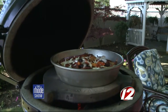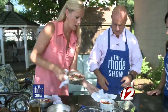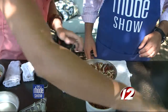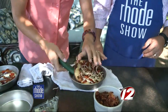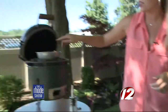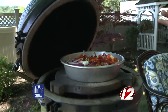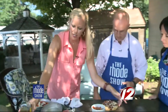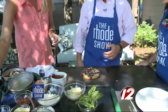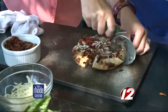The grill is up to about 450 to 500 degrees. We're going to pop the pizza on there. The plate setter creates a barrier so the pizza doesn't burn directly from the coals. Look at that — doesn't that look delicious? Pop it out of the pan, onto the grill. These are great for company or even kids to make. The Green Egg gets so hot it's almost like a convection oven. We'll top the finished pizza with a little balsamic to add some sweetness.